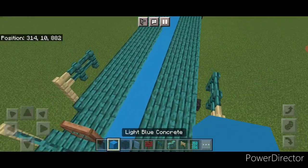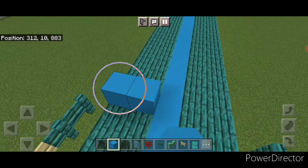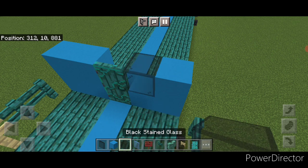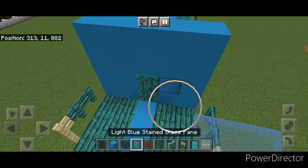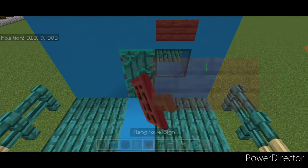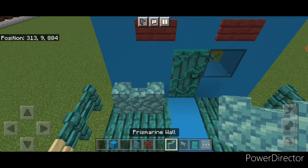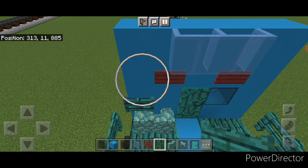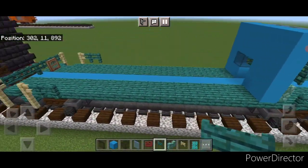Now take out light blue concrete on the left-hand side, one block in front of this fence. Do a two-by-two, then a warped door in the middle, then this L-shape of light blue and a black stained glass block. Above this, two rows of light blue concrete. On the top middle, three light blue stained glass panes. Then a mangrove sign here and here. Down in this corner, two prismarine walls. Then on the left-hand side, put a column of three warped fence gates. Rinse and repeat on the other end.